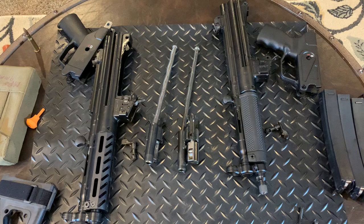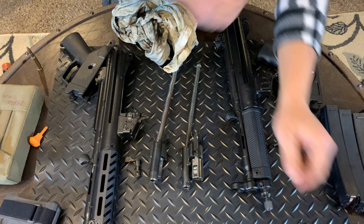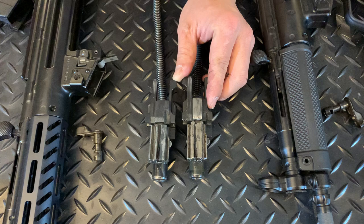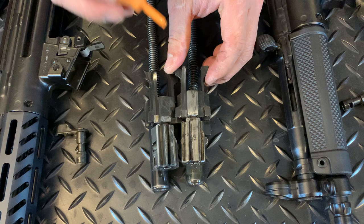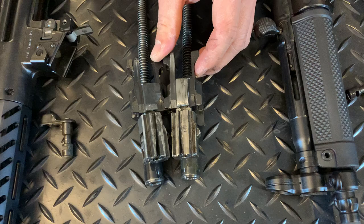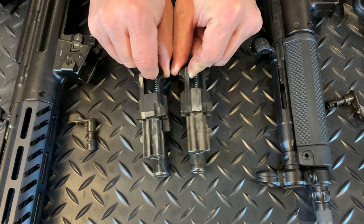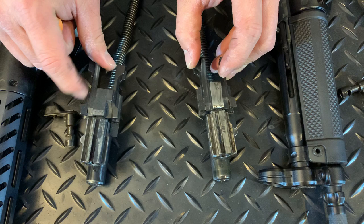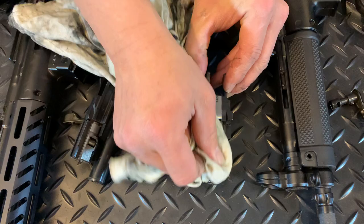Let's see the difference on the bolt carriers. Both are exactly the same, but surprisingly the PTR has a full-auto bolt carrier, and the MKE is not a full-auto bolt carrier — that part is milled out on the MKE by Century Arms import. So on the bolt carrier it's a full-auto bolt carrier group on the PTR versus a semi-automatic bolt carrier group on the Century Arms import MKE.